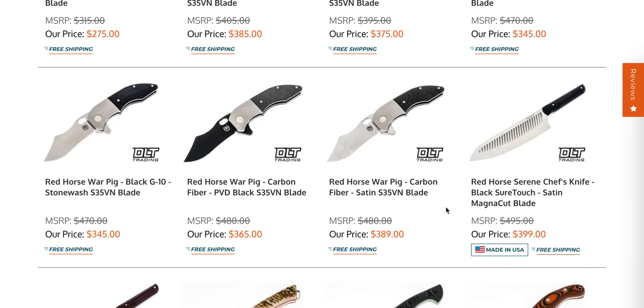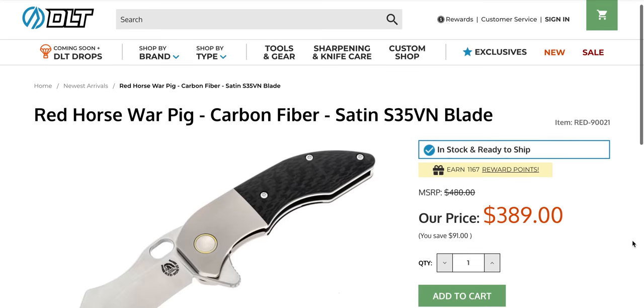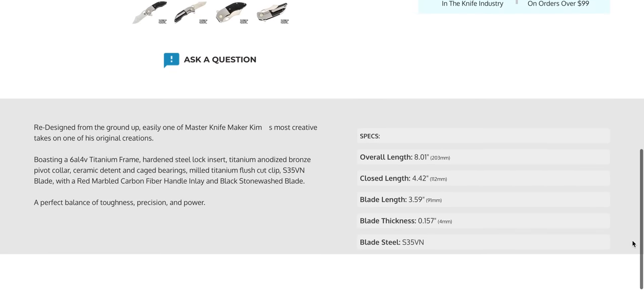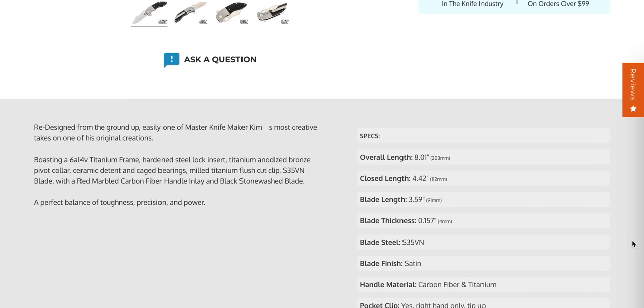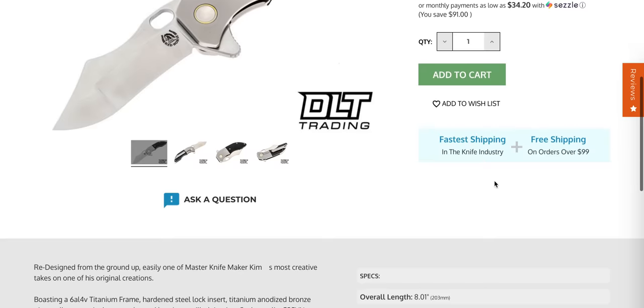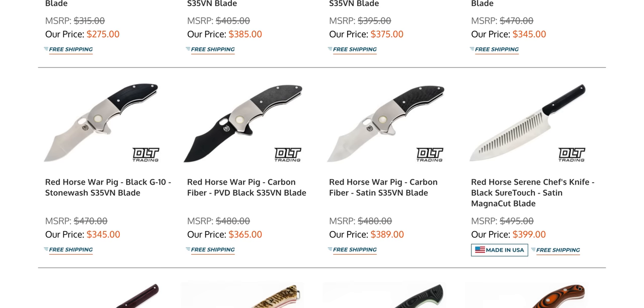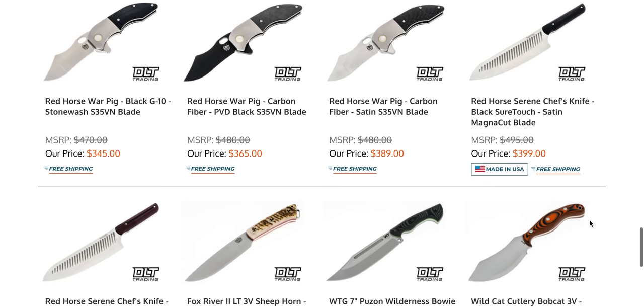Red Horse Warpig Production — I think this is maybe fairly new. I knew they were doing the Hellraiser. They make the custom ones in the USA, but these production ones are also made in China. I remember when the Warpig was a brand new knife — the custom or mid-tech versions were brand new — but it's also a super cool knife. That's neat that they brought that into the production world.